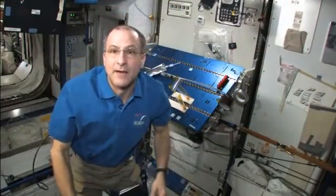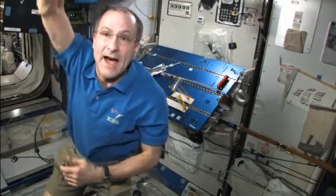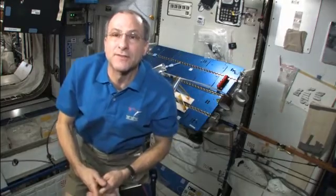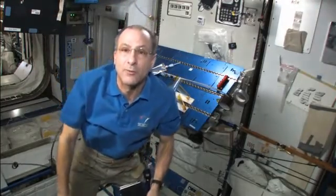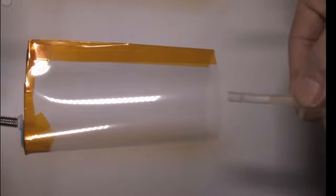I'm Don Pettit. I'm on the International Space Station. We're going to look at how crew in orbit can drink beverages out of an open container, not unlike what we do on Earth. There's a zero-g cup, and I'm putting some tea in it.